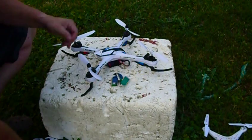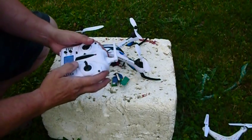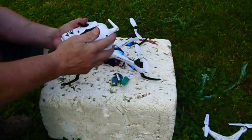Okay, I just plugged it in. It hasn't bound yet. There, it's bound.